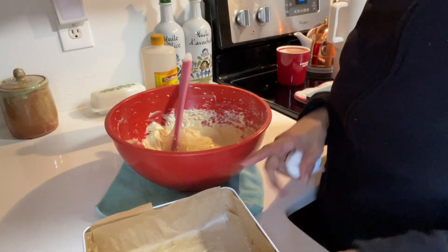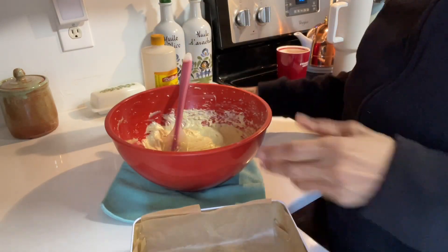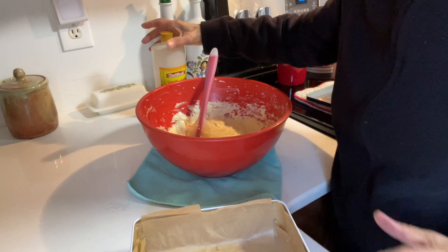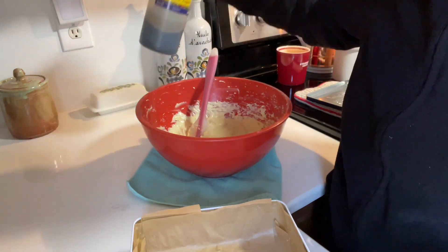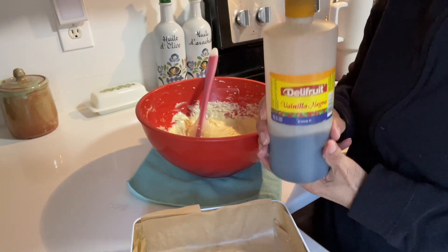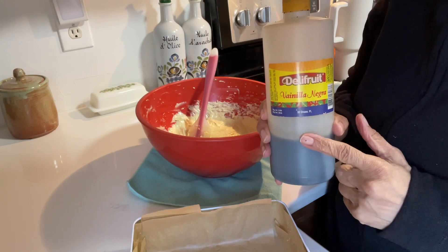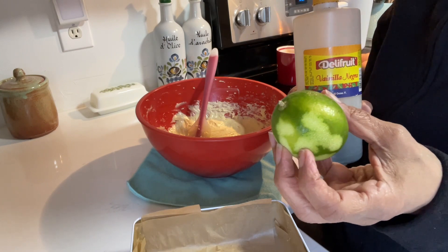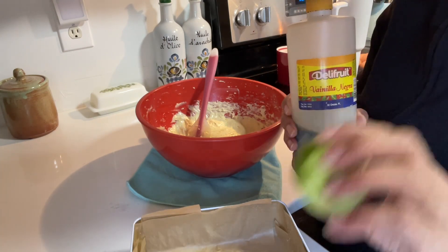Batter is done and now we're going to put it in our pan. I wanted to mention real quick, if you ever want to give a boost to any cake that you make, I urge you to buy this vanilla. You can find it on Amazon and I normally grate a little bit of lime zest to it and it just takes it to another level.